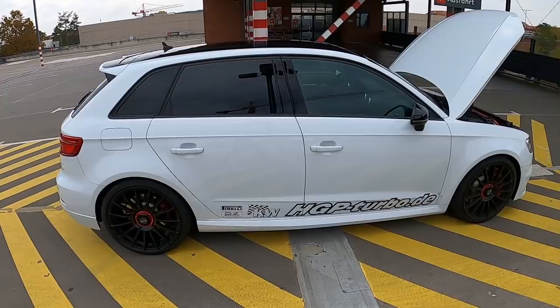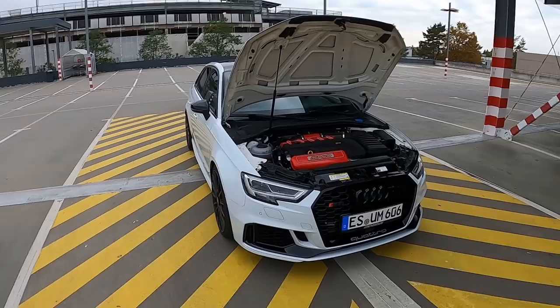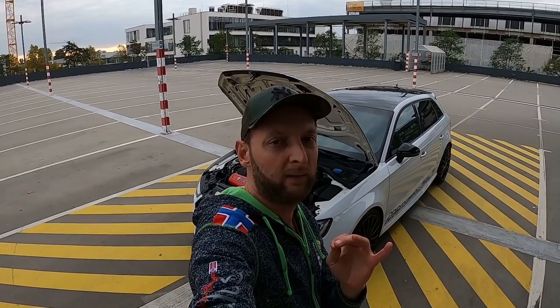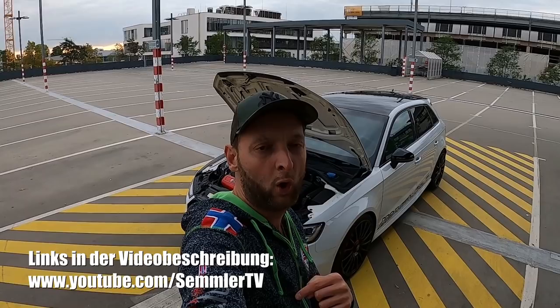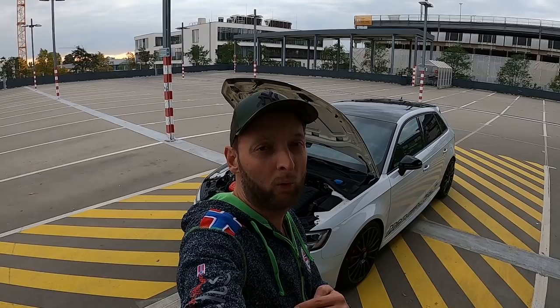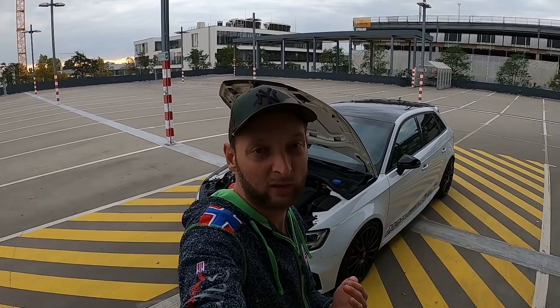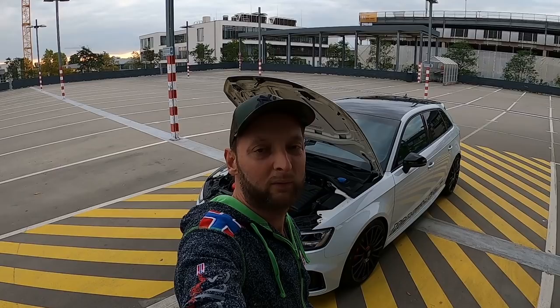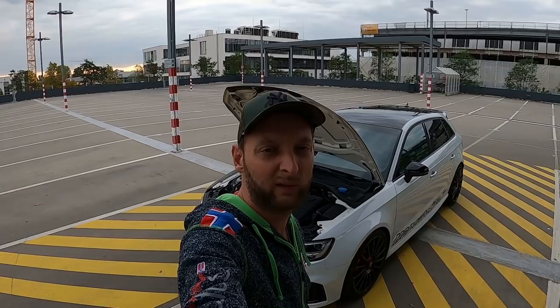Was haltet ihr davon? Sehr cool auch, dass mich der Stefan von SemmlerTV — aka Audikind bei Instagram — unterstützt hat beim Carp Horn. Hat mega Spaß gemacht. Schaut mal beim Stefan vorbei. Ihr seht ein separates Fahrvideo noch. Ich wünsche euch viel Spaß mit dem Video. Wenn ihr Fragen habt, kommentiert unter das Video. Ich mache alles im Prinzip allein, außer wenn mich mal jemand wie Stefan unterstützt.